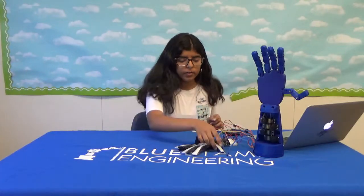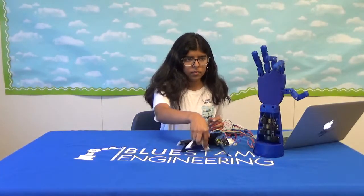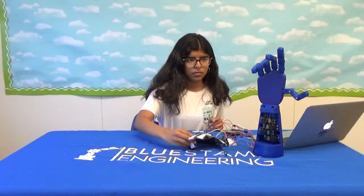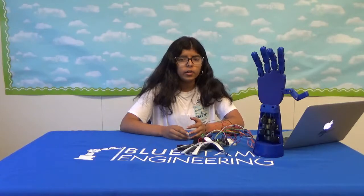Here's a demo of how it works. This basically works by having the flex sensors, which are variable resistors, give their voltage to the serial monitor, which then maps that value out between 0 and 180 degrees, and the servo then turns to their angle.